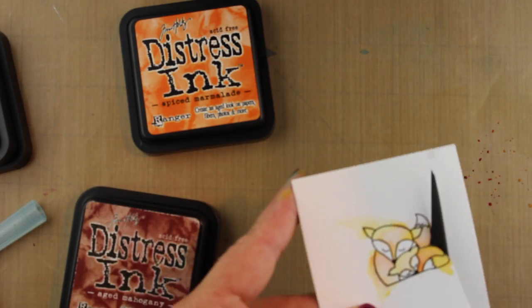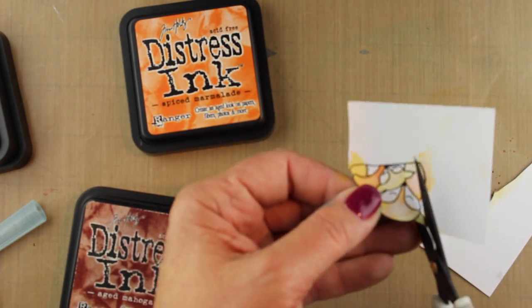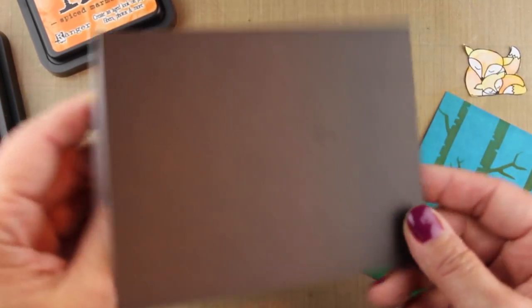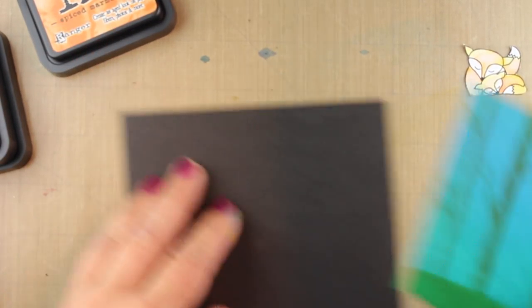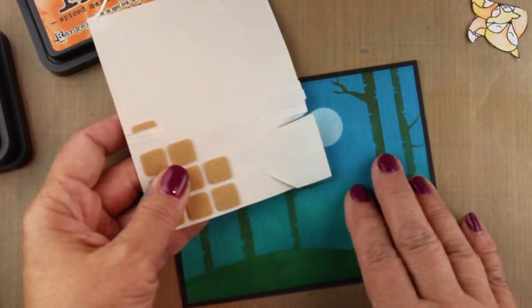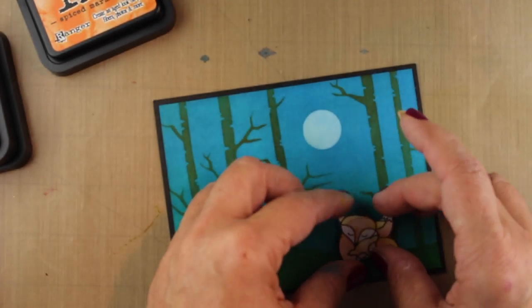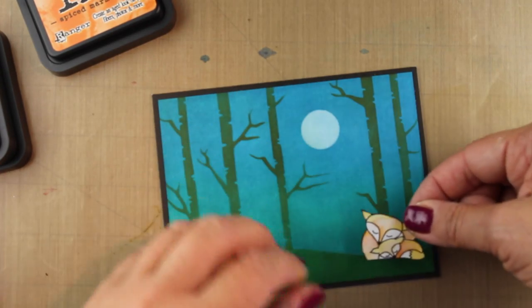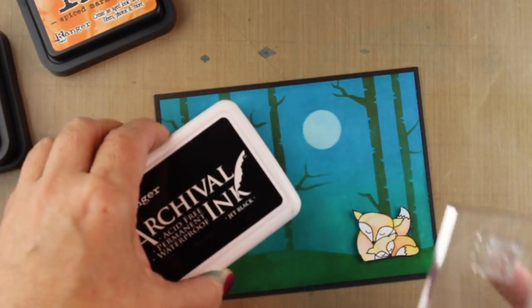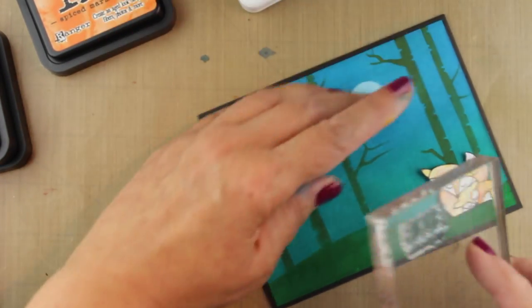Now I'm going to fussy cut these. They don't have dies with them — there are dies in the Stampin' Cut set but they're not dies for the critters — so you'll still have to fussy cut but it's such a simple shape. It's very much like the Little Hoots. So here's my card base — it's white on the inside. Hero Arts sells those and I'm just attaching my piece directly to the cardstock and I'm going to use a power tab to stick this on. These power tabs stick really well to distressed ink because sometimes distressed ink doesn't like to take any kind of adhesive on the front of it, as it gets a little bit on the slick side especially when you put as much ink as I did on this one.